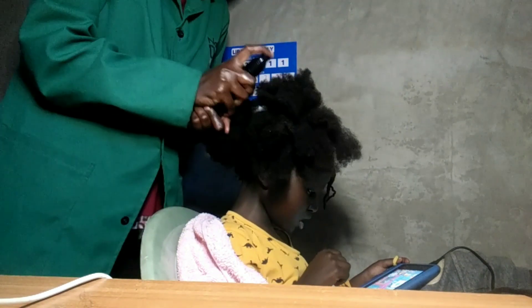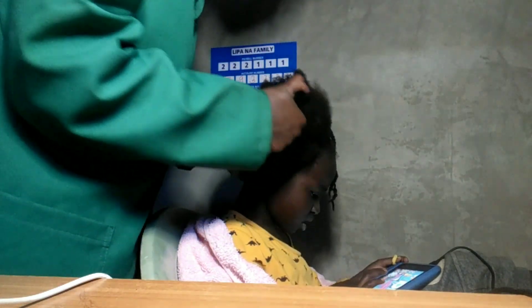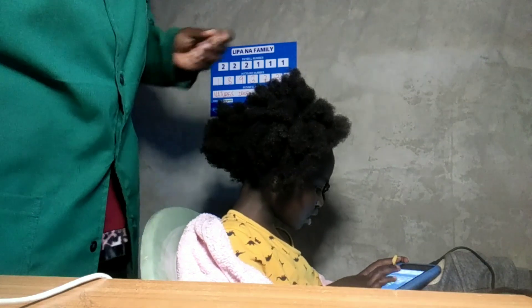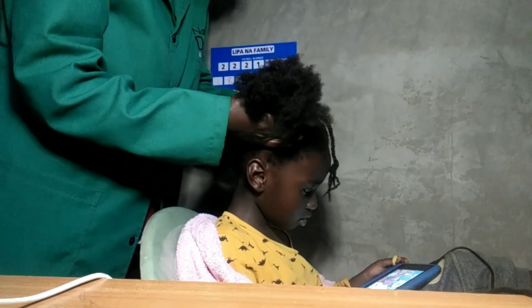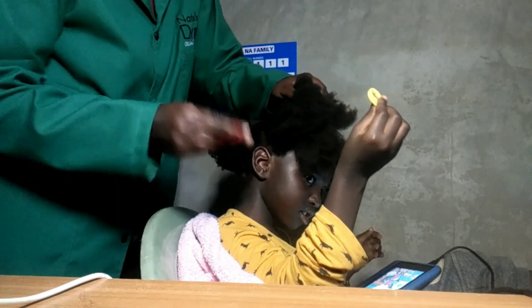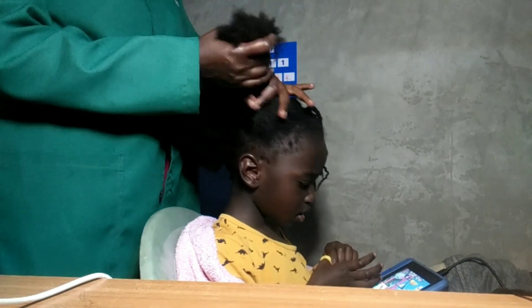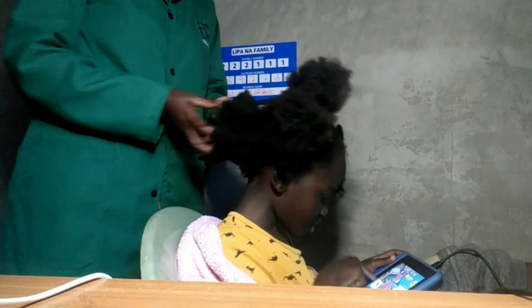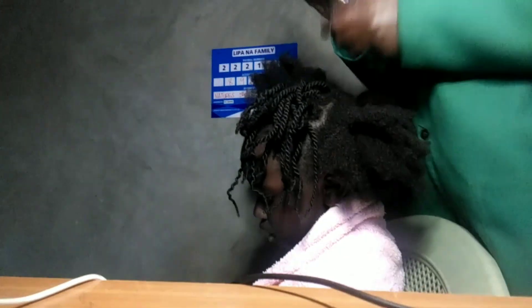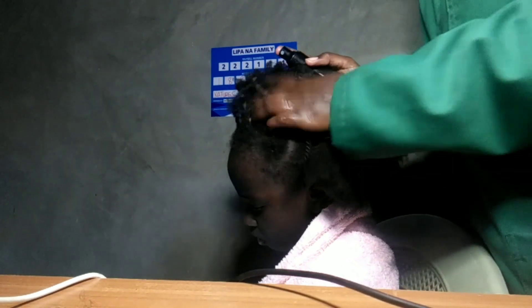That part is done, guys. I'm going to spritz some more water and continue.